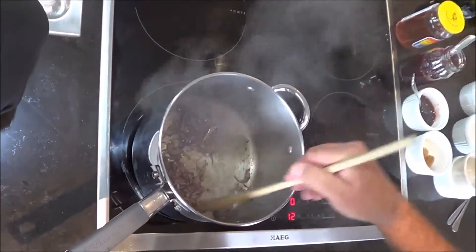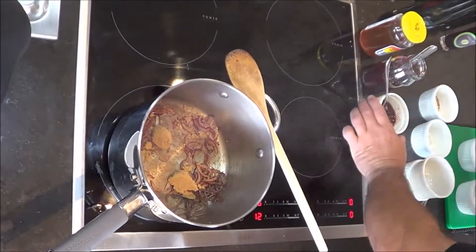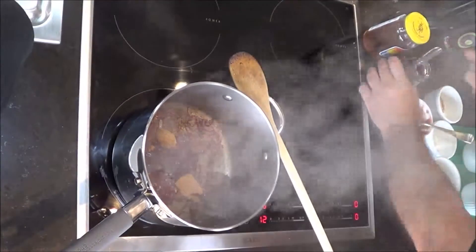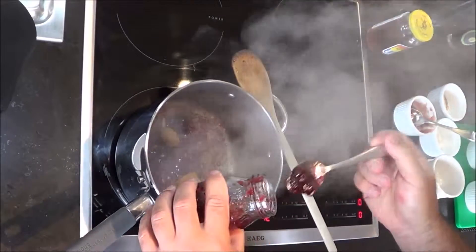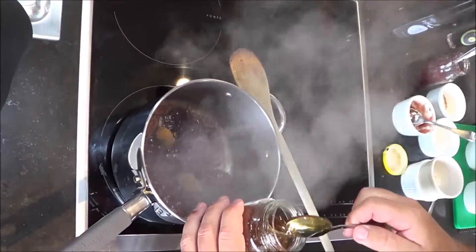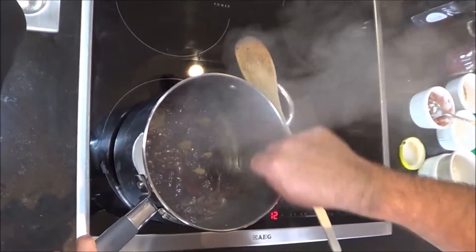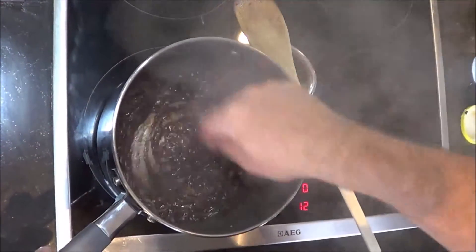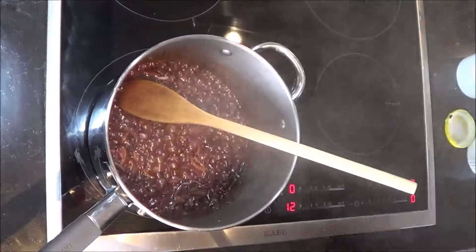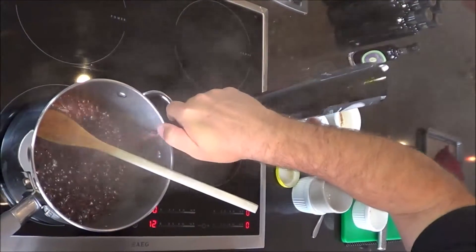Now we're going to add our sugars. Brown sugar in it goes, then the red currant jelly, raspberry jam, and one teaspoon of honey. You can see that pan is nice and hot so everything starts to caramelize. Let those sugars take up all the flavor of the spice. Once that's got nice and thick and incorporated, we're going to add in our red wine vinegar - 50ml of it.